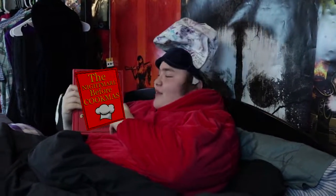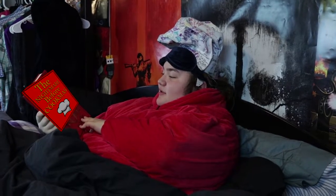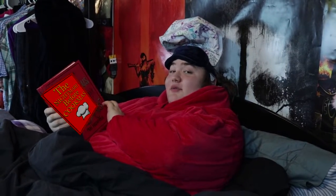Wait — an old story my mom used to read me: 'The Nightmare Before Cookmas.' There's a really boring recipe in here that used to knock me out cold every time.